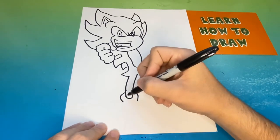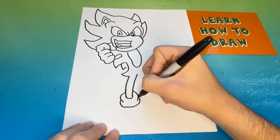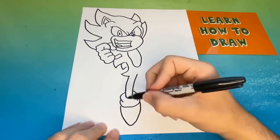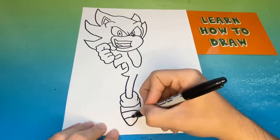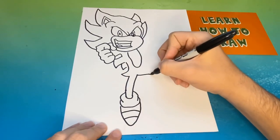Right below the left leg we're going to begin to make Sonic's big white sock, and then we're going to begin to make his red shoe right underneath. Now we're going to hop over to the right side where we will do the same thing to the right that we did to the left.